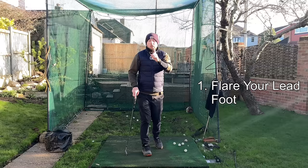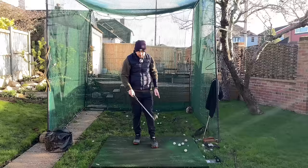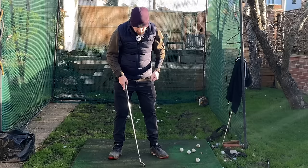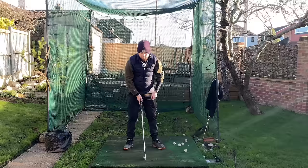Number one: flared feet — especially your lead foot. You can see here this nice lovely little flare of the lead foot, and that is so crucial to getting open. If you don't do that, you're not going to get open unless you're extremely athletically gifted.